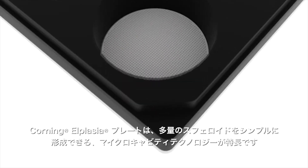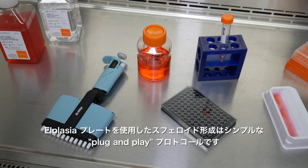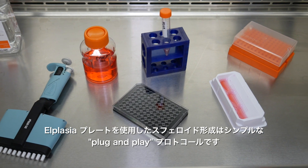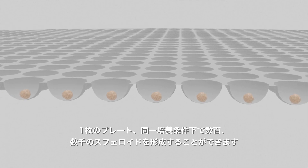Corning L-plasia plates feature micro-cavity technology that addresses this, with simplified high-volume spheroid production. With L-plasia plates, spheroid formation is simple, using a plug-and-play protocol, allowing you to generate and culture hundreds to thousands of spheroids per plate under uniform culture conditions.